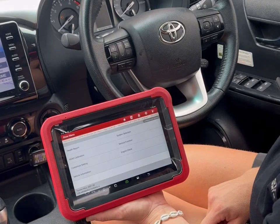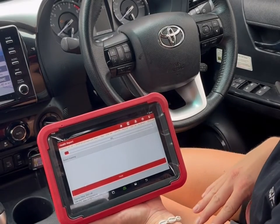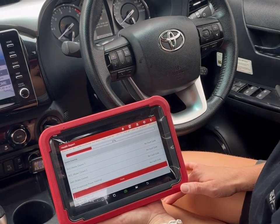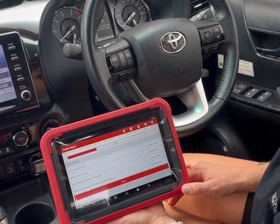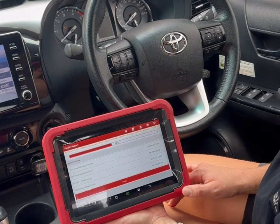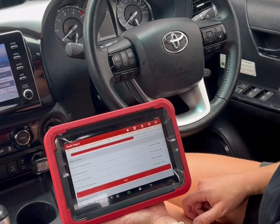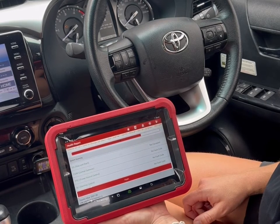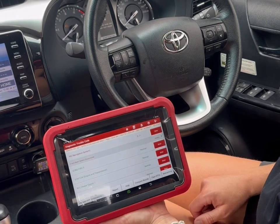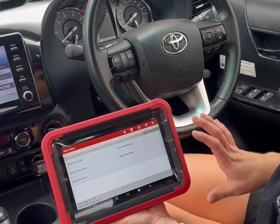From the main menu I always do a full health report first. This will scan the vehicle for all available modules and show if there are any fault codes. Any control modules that have faults will automatically ping to the top, so you can easily access the system, jump in, see what the fault code is, and clear it.